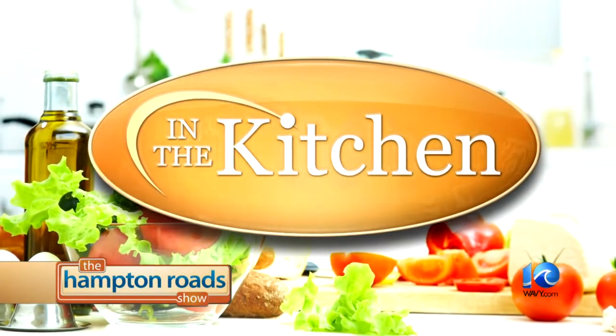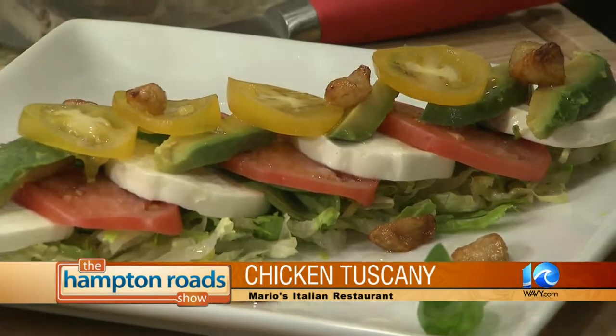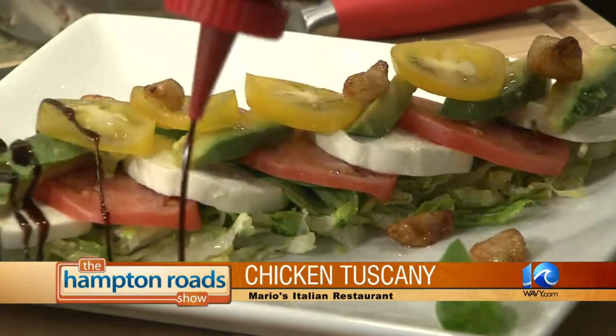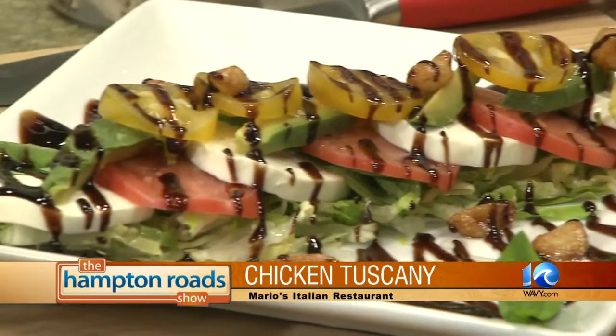We're back now in the kitchen with Chef Augustine Pantino from Mario's Italian Restaurant in Portsmouth. He is wrapping up his mozzarella caprese and moving on to his chicken tuscany. Gus, wrap up that salad for us. This is a homemade balsamic reduction — what you want to do is sprinkle it nicely across, and there we go. Beautiful. Our mozzarella caprese, and that is how you get it at Mario's restaurant.